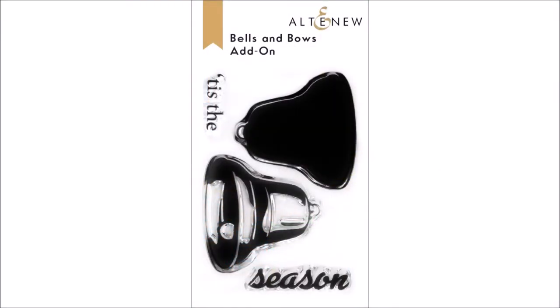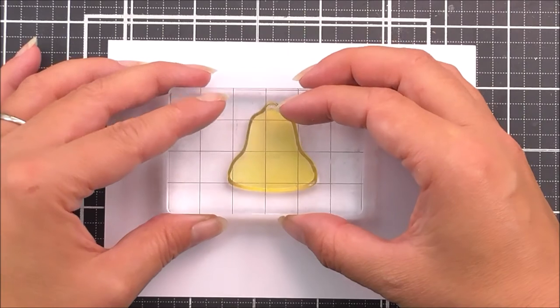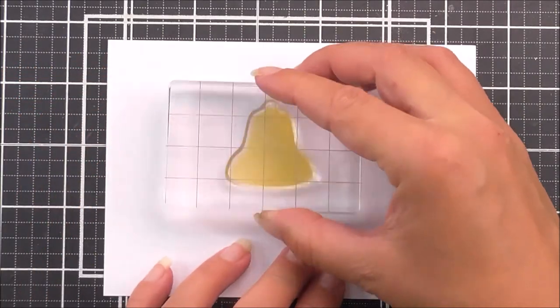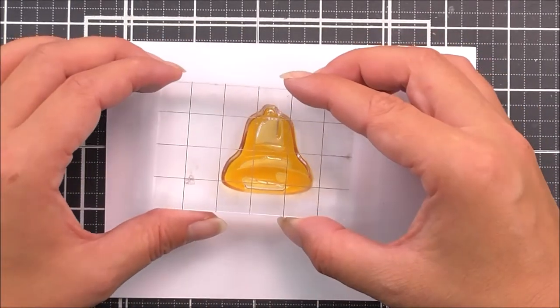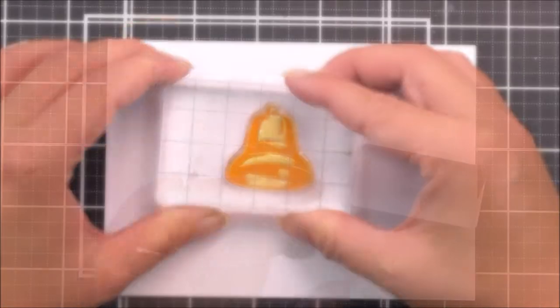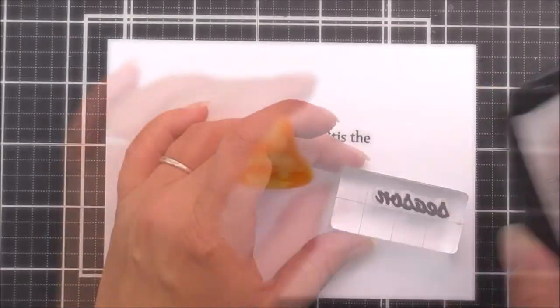Introducing the Bells and Bows add-on stamp set from Altenew. This is a 2x3 inch clear stamp set containing four individual stamps. Are you a fan of our Bells and Bows stamp set? This mini add-on stamp set was created to be the perfect complement to its larger 6x8 sister, featuring a traditional two-layer bell and sentiment in the same style.